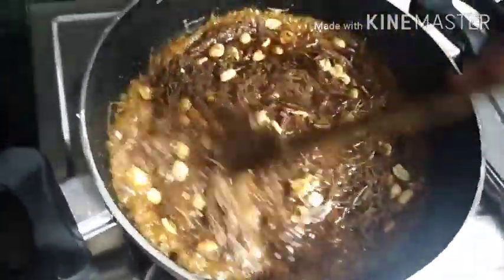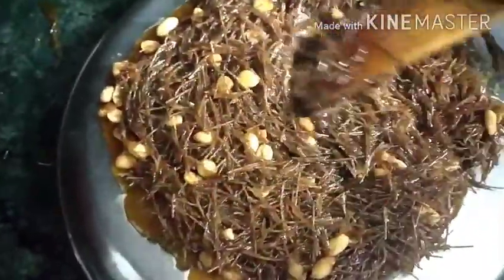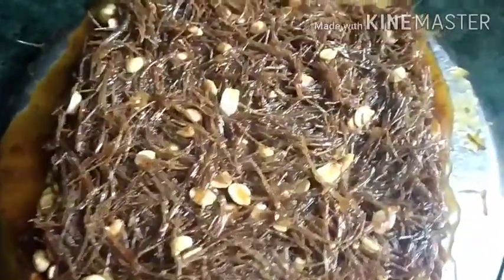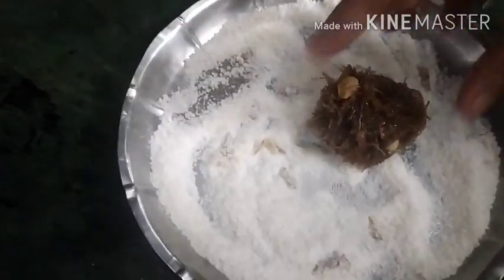We will mix it for about 5 minutes, then mix it in a plate and shape it. Now we will cut the shape and put it on the plate, then add the shape to it.